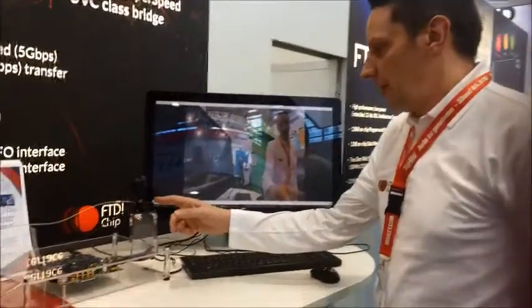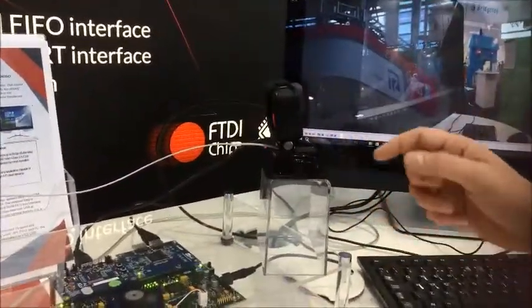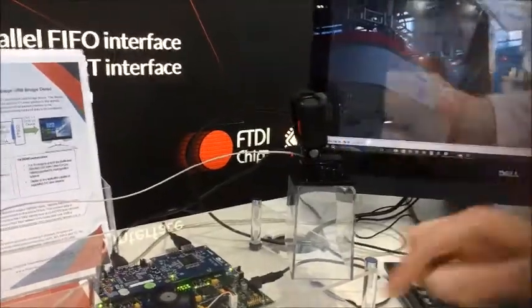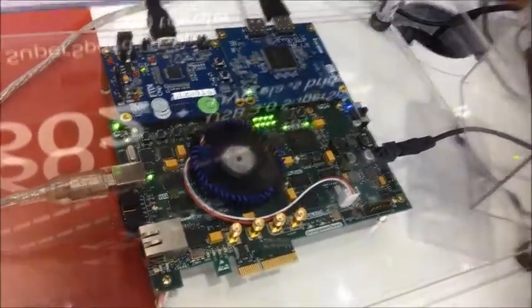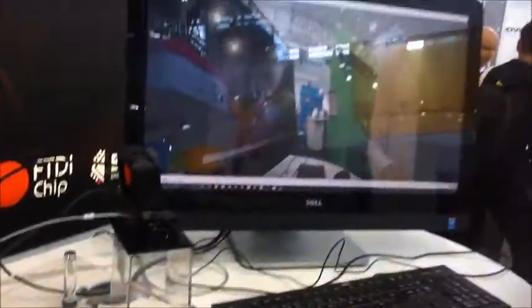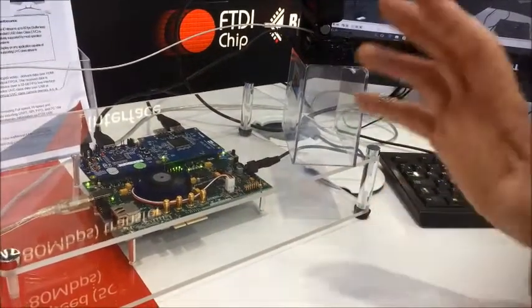You can see on the demo we have a high definition camera connected via HDMI to our FT602 board, and it is connected via USB 3 to the computer. The FPGA module is used for the video signalling control.